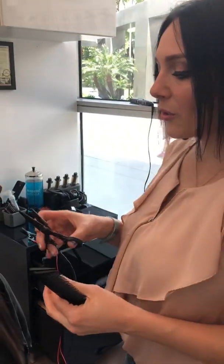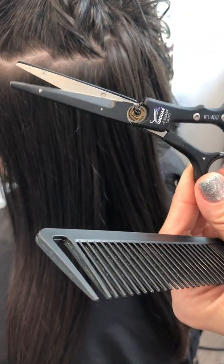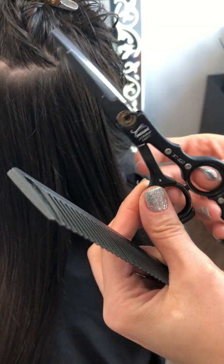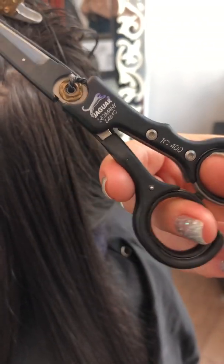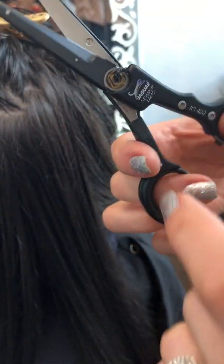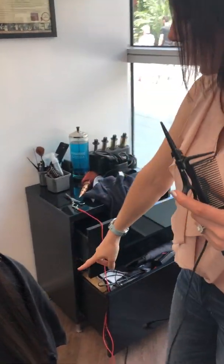There's a legend about Cleopatra — that she cut her hair with hot blades. Jaguar from Germany decided to kind of prove that legend, and they created hot scissors with hot blades. As you can see, there's an electrocord right here.